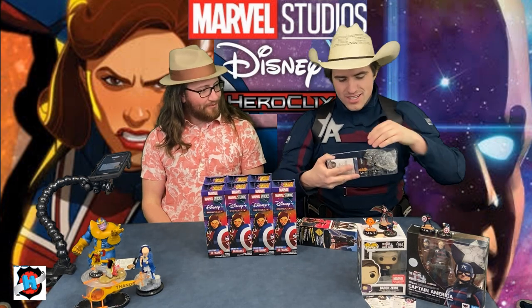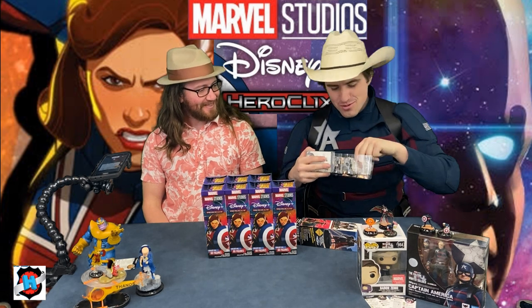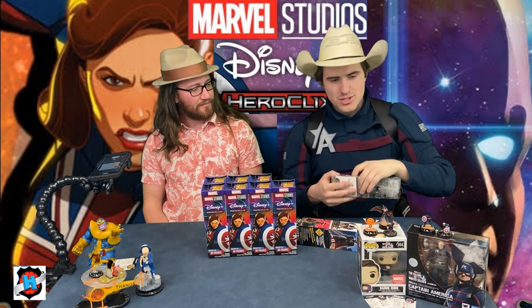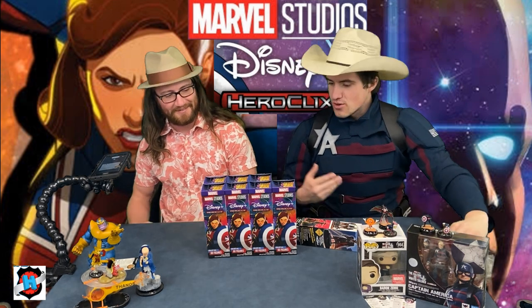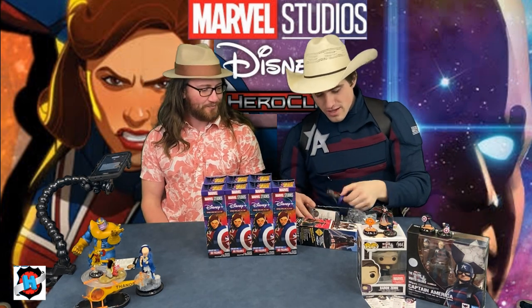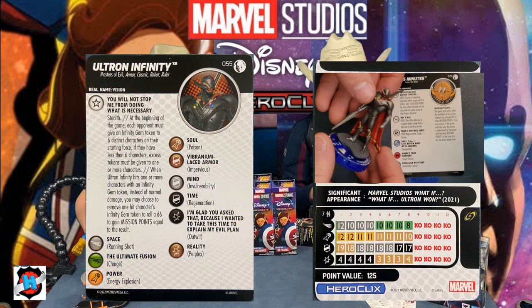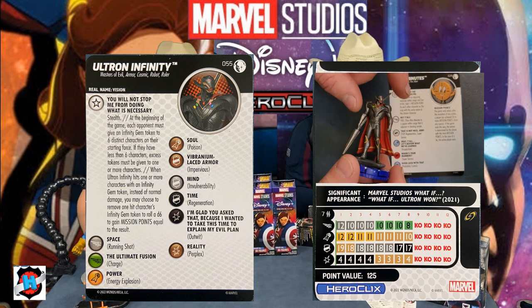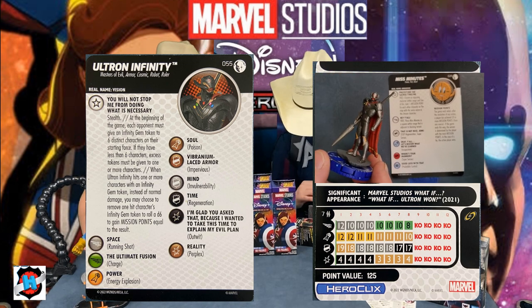Booster three: we have Zombie Captain America, Mobius M. Mobius, T'Challa Star-Lord, the Scarlet Witch, and a Chase — Ultron Infinity! Dude, that's beautiful. He's definitely an instant sealed play. There's talk back and forth whether his mission points work, but honestly he's just a really fun piece. Would you rather he had a 300-point line like God Emperor Doom, or six characters in, he wields the Infinity Gauntlet and the game just ends — you just win? I really like that aspect — that's what they were going for.